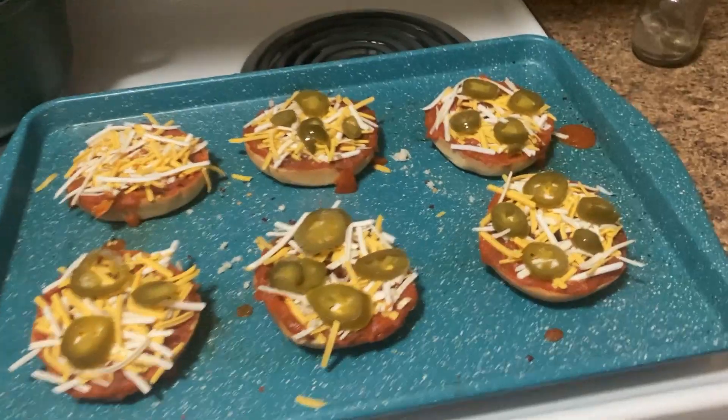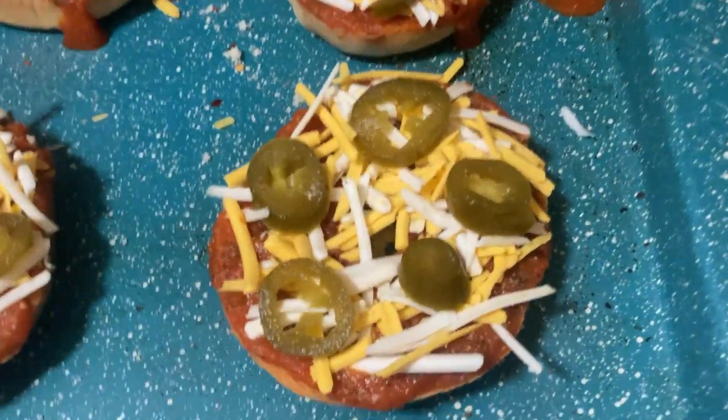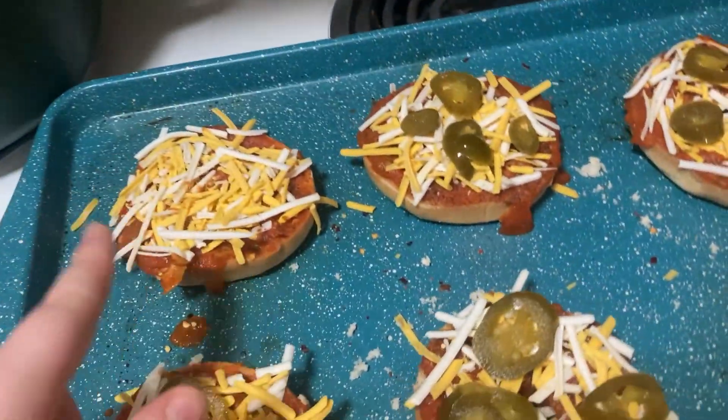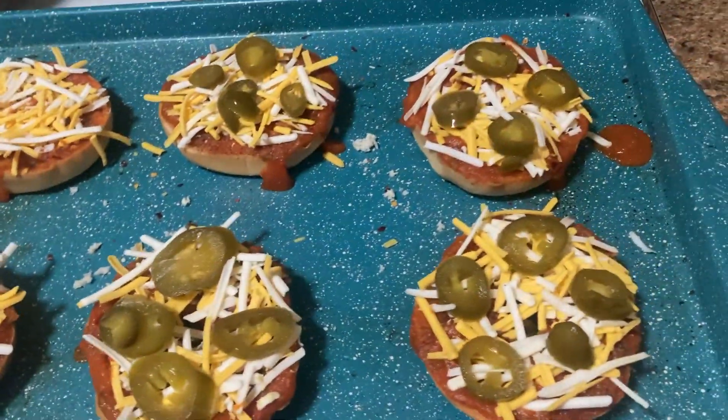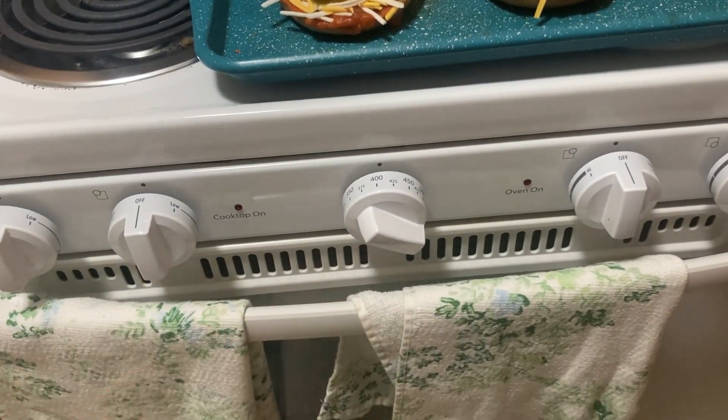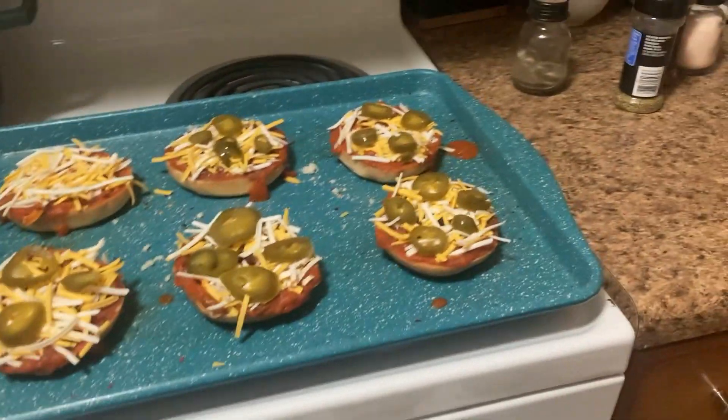I couldn't find an angle to set up the camera so you could watch me make them. I didn't know how much cheese to use, I'm doing one without jalapeños, and I made such a mess — I spilled the sauce everywhere. But it smells really good. I preheated the oven to 400.